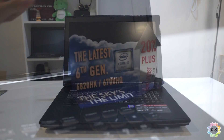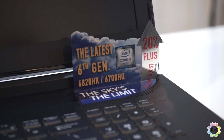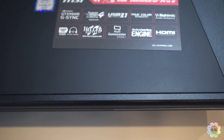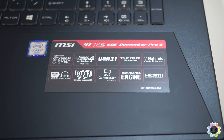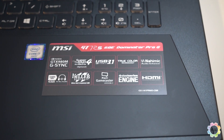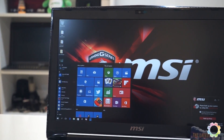Our review unit has an Intel Skylake Core i7-6820HK quad-core processor that maxes out at 3.6GHz. It has 16GB of DDR4 RAM, a 128GB SSD plus 1TB hard drive storage combo with MSI's all-new SuperRAID 4 technology, and a GTX 980M graphics card that powers the beautiful 17-inch Full HD G-Sync display.